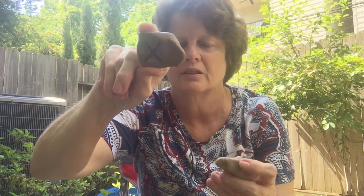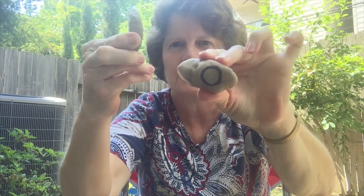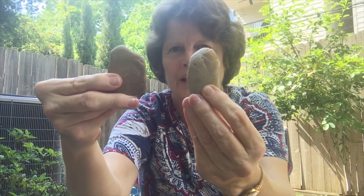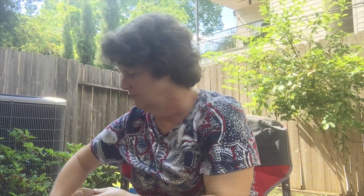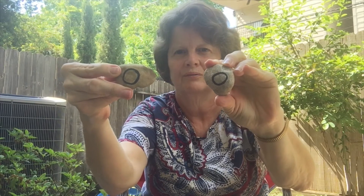Now if you want to be a little more traditional for your X's and O's, you can use rocks. I used a Sharpie to write the X and the O on my rocks. If you don't want to bother, you can just say one person has brown rocks and one person has white rocks. But to keep the game more traditional tic-tac-toe, you usually have X's and O's. So I made three X's on rocks and three O's.